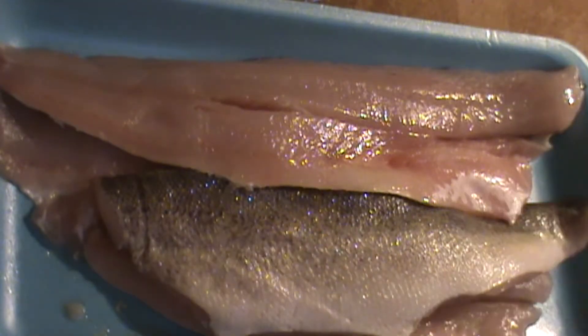We're going to be preparing this beautiful walleye. The first thing you want to do with this particular fish and this recipe is cut them into more manageable sizes like this.